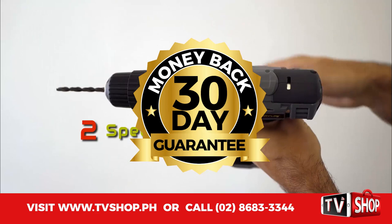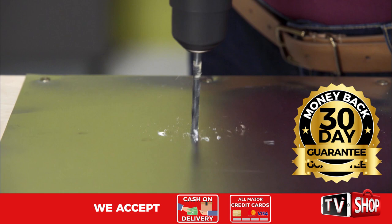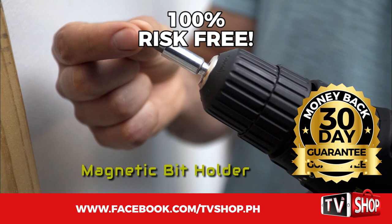Try it for 30 days, and if you're not completely satisfied, return it for a full refund — no questions asked. You've got nothing to lose. It's 100% risk-free. This is a limited time offer and it's only available while stocks last.